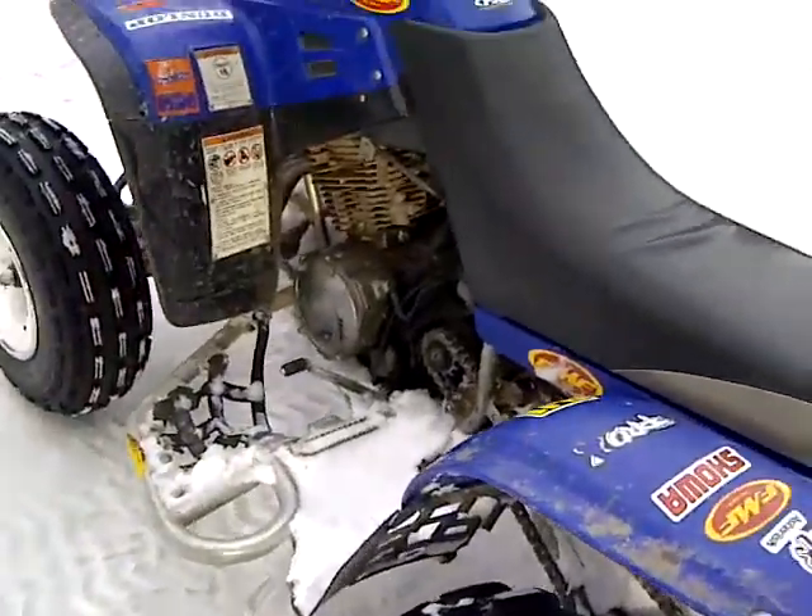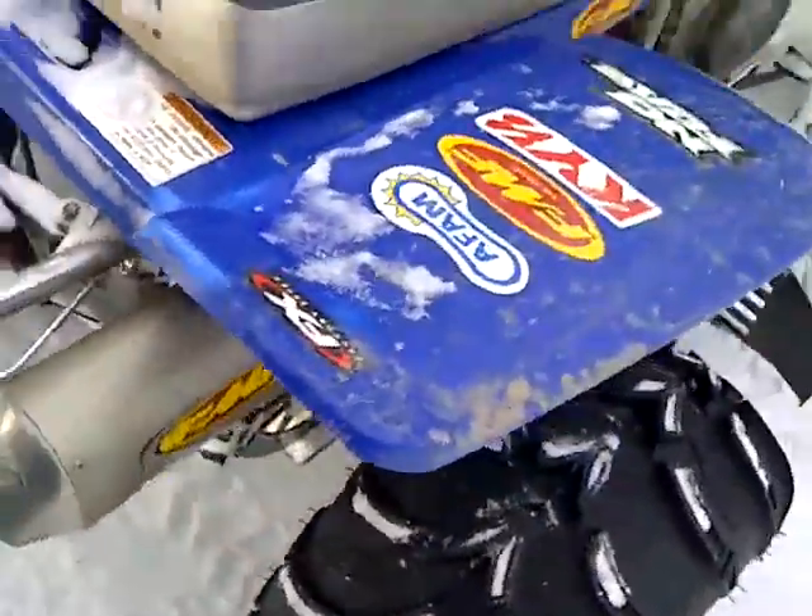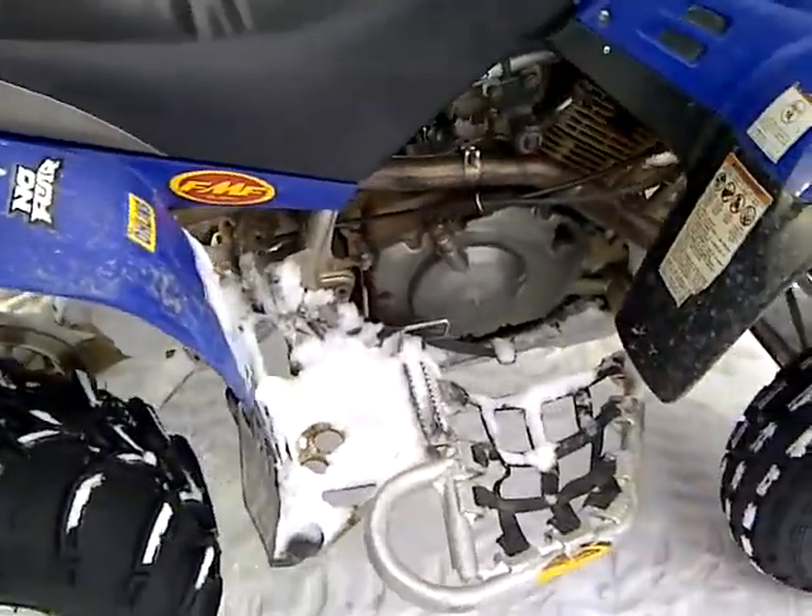Got mud lights on the back and Kenda Front Max on the front. Got a full FMF system — FMF Power Core 4 and the Mega Bomb header.